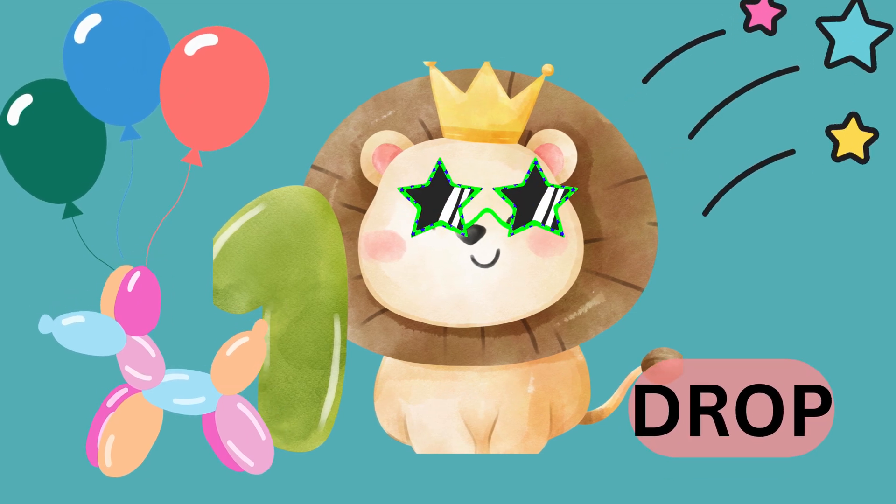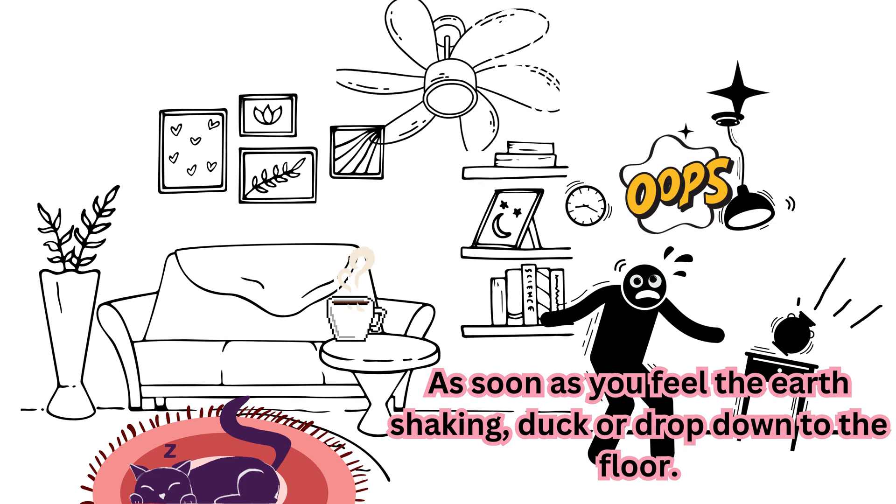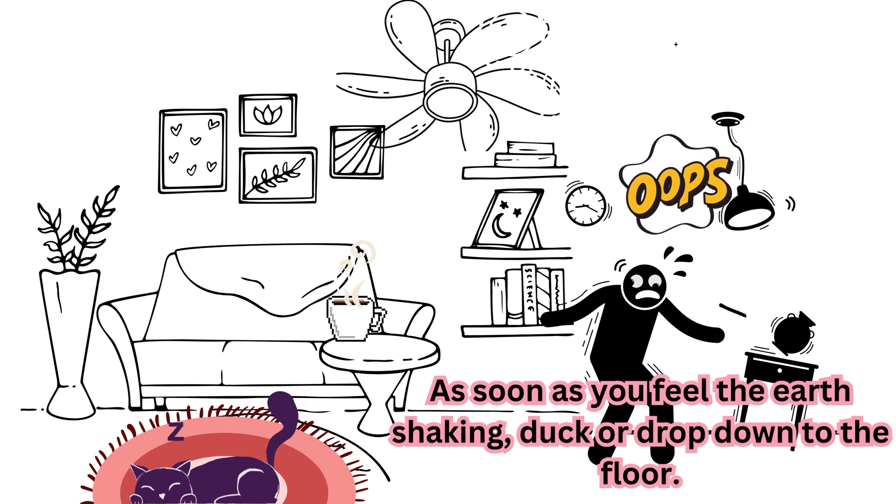Number 1: Drop. As soon as you feel the earth shaking, duck or drop down to the floor.